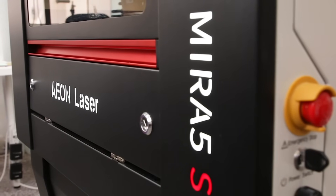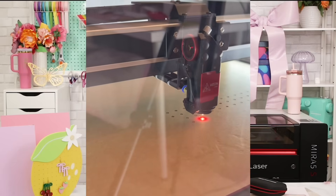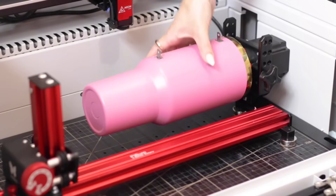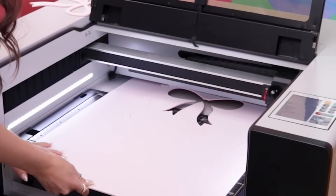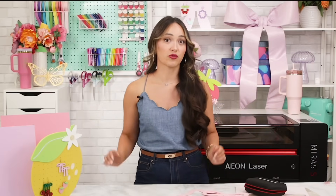Now that you know the basics, let's take a closer look at what makes the Eon Mira 5S Redline such a standout machine. The Mira 5S runs three to five times faster than most hobby lasers and can cut materials up to 10 millimeters thick. With a glass tube it has a max speed of 1200 millimeters per second, or 3500 millimeters per second with an RF metal tube. This machine can engrave, ablate, etch, cut, and score. It's compatible with smart rotaries for engraving cylindrical items, and it has a pass-through slot so you can work with materials larger than the cutting tray — a huge bonus for big signs, oversized decor, or bulk projects.